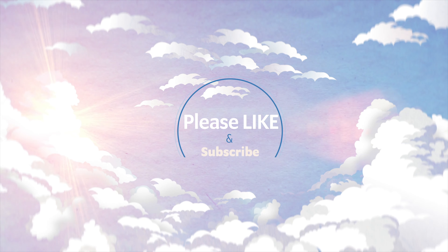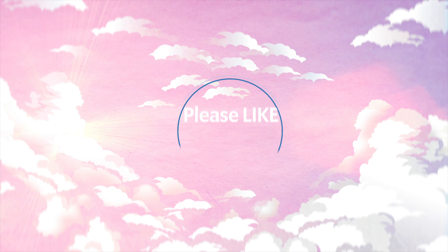I think that about wraps it up today. Remember to like and subscribe to this video and follow us on HobbyLink TV for all the latest figure info. We'll see you next time.